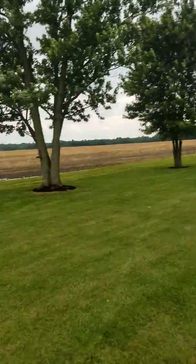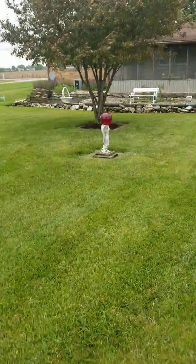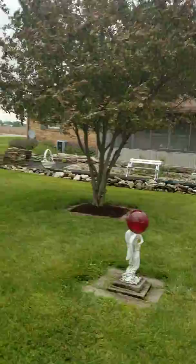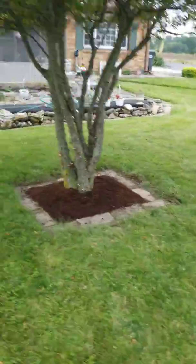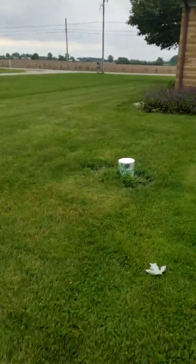Remulched everything back there, same thing up here. This thing will look like a bush from the bottom all the way to the canopy.